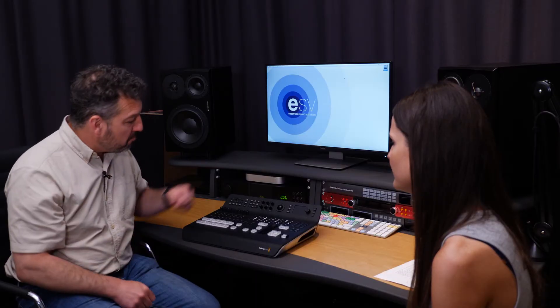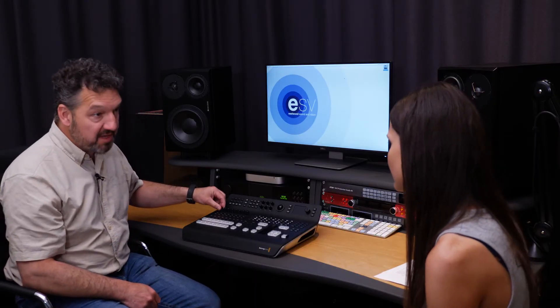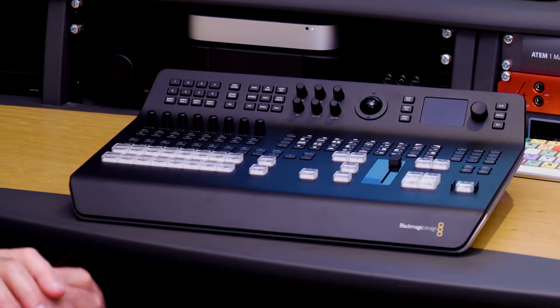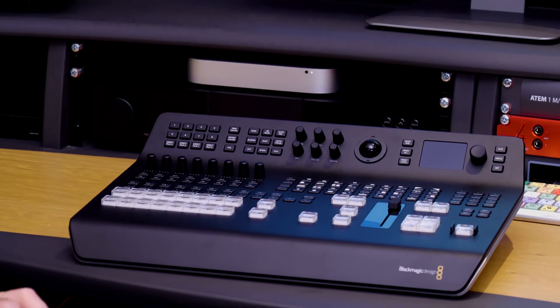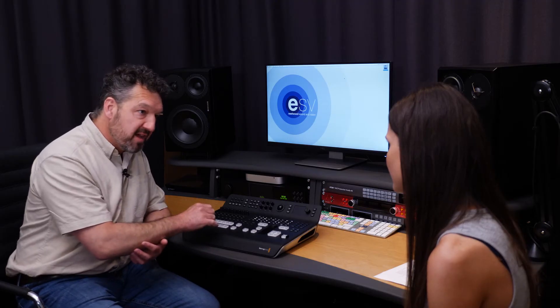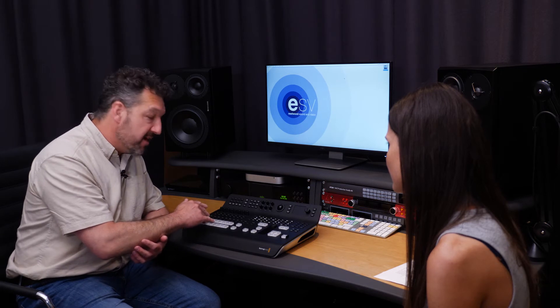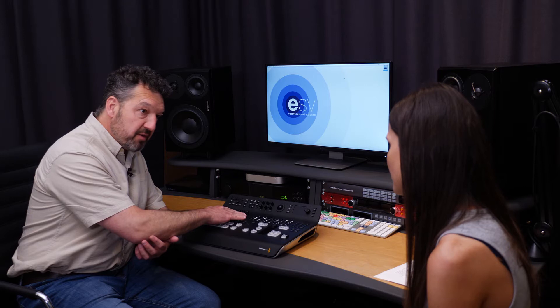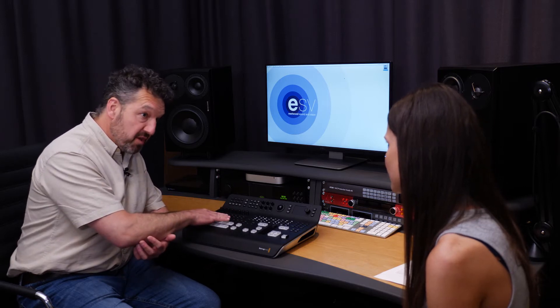In addition to this, we've got much more sophisticated audio mixing than we've had before with the Blackmagic range. We've got the new Fairlight — Blackmagic bought Fairlight a couple of years ago — and they've now integrated this high quality equalization, audio delay, and limiters onto all the audio channels to give us very sophisticated audio mixing.